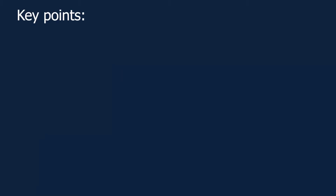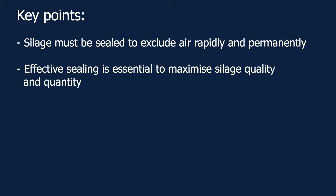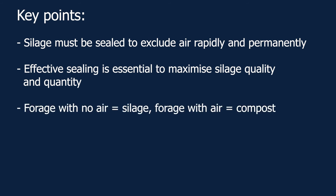Following are the key points to remember from this video. Sealing silage is more than just covering — sealing is excluding air rapidly and permanently. Oxygen is involved in 99% of all silage problems. Effective sealing enables you to store maximum quality and quantity of silage for any length of time. It is important to repair and maintain the sealing of silage during the storage period. Poor sealing results in a loss of feed quantity and quality, and a potential decrease in animal production. Silage is a forage that has no contact with air — forage exposed to air ends up as compost.